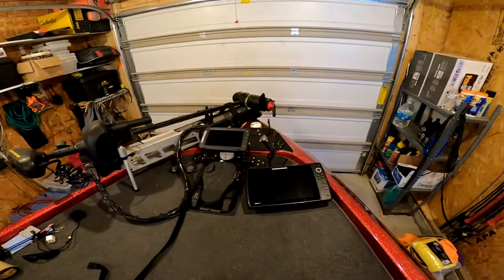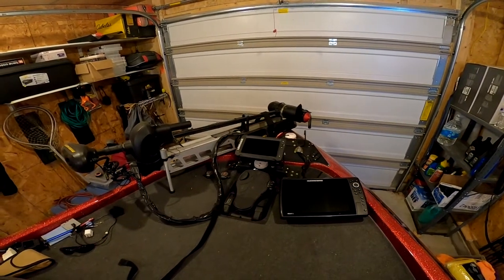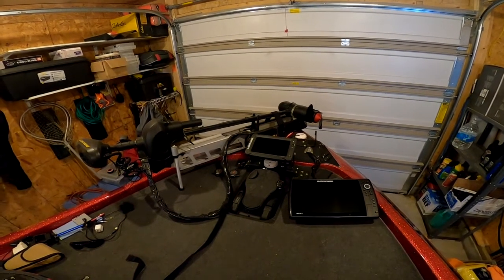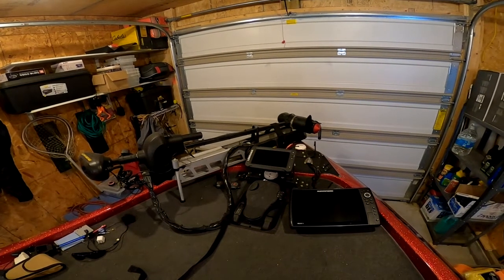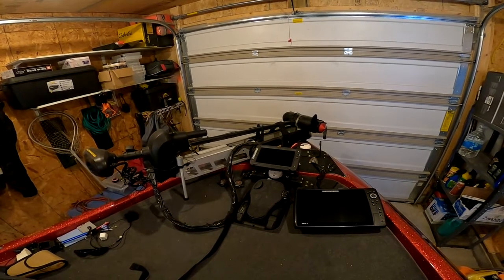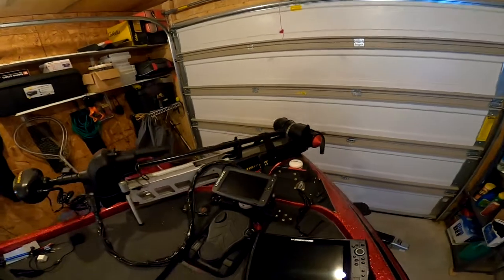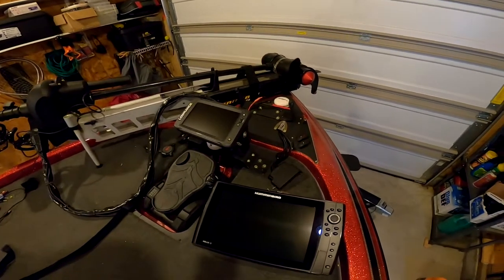I also still run an Elite Ti 9. I like the small screen on the 9 — I use it for 2D up front and it works really well off of the trolling motor's built-in unit. I get great visuals on it. I've caught fish in 40 to 60 feet of water actually watching them move on the graph. Pre-wired up front, I'm going to put the Mega 360 on these mounts up front — I also made those last winter.